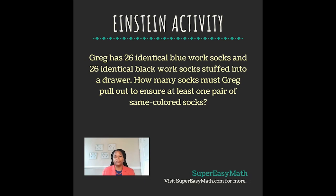Hey guys, it's Tiffany from Super Easy Math. Today's Einstein activity says: Greg has 26 identical blue work socks and 26 identical black work socks stuffed into a drawer. How many socks must Greg pull out to ensure at least one pair of same-colored socks?